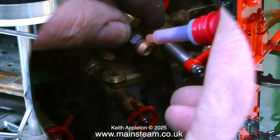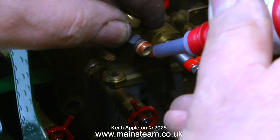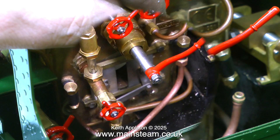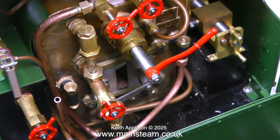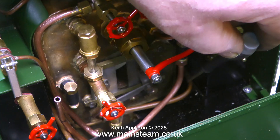The first job I'm going to do is replace both of the check valves. I'm using Loctite 542 to seal the threads and as you can see I'm not using very much of it. I temporarily put the pipe back in position because I want to discuss the piping and the positioning of the piping.